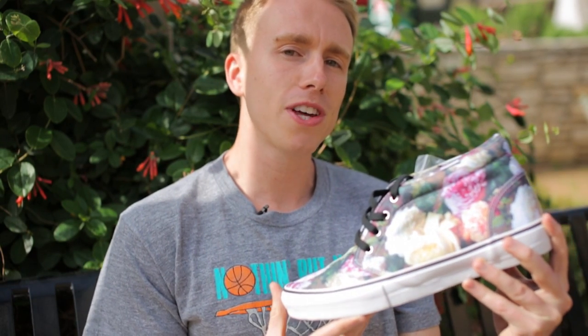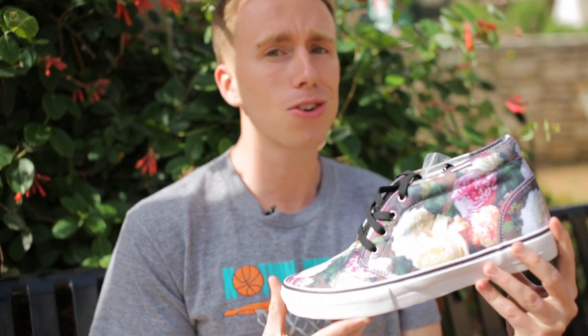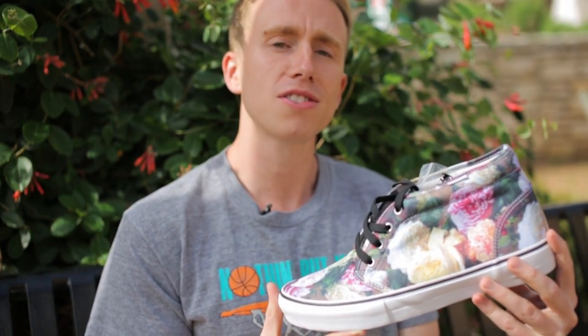The Floral Collection released at Supreme stores in the U.S. and online on March 7th. Like most Supreme collaborations, these are long gone, but don't worry, there'll be more. Until then, Ian Stonebrook here with another live look. Thanks.